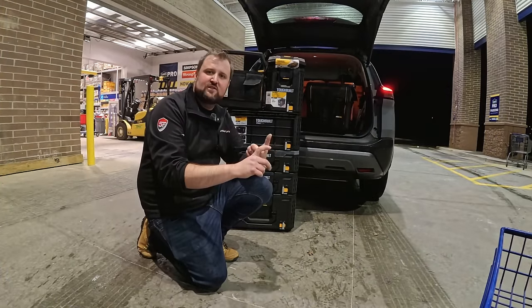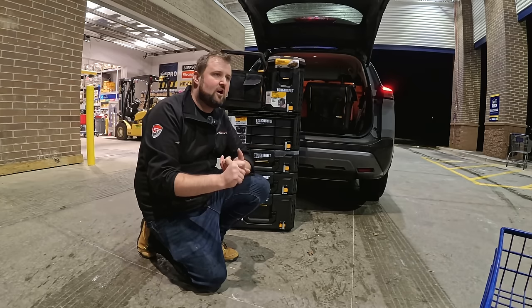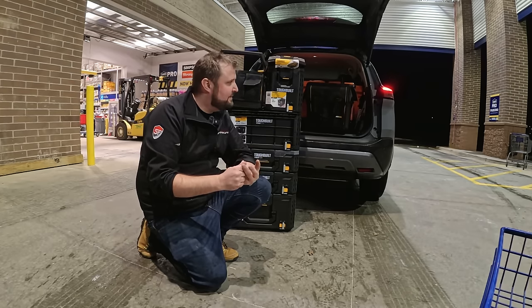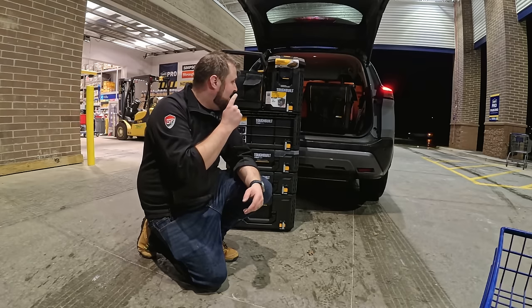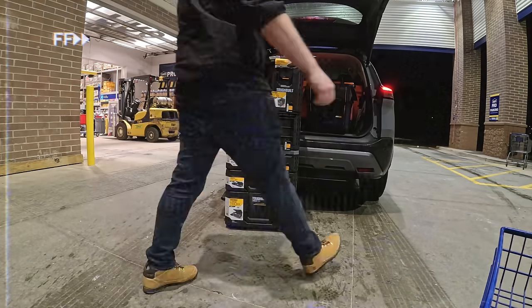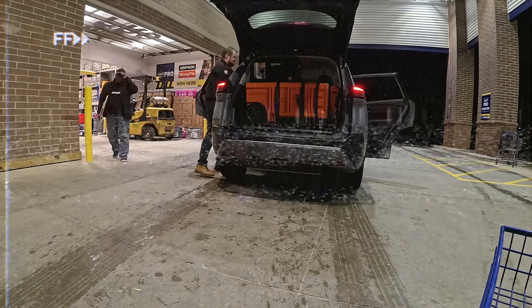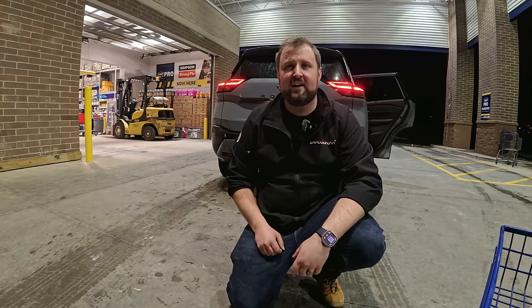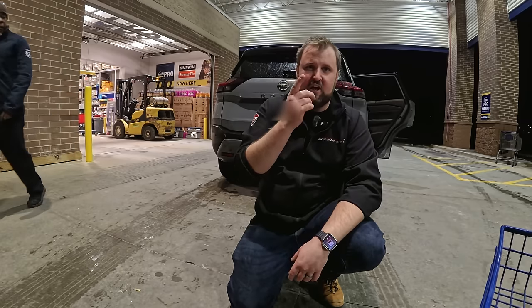Still need the Toughbuilt Stack Tech rolling box. We've got the Flex Stack base boxes back in the UK, but we need the clear-lid organisers, the standard top box, the narrow box, and the drawers. There's a lot of Flex to get — might need a bigger Lowe's. It's pretty late now, about 7 o'clock. Time to find some food, and I'll be back at it in the morning. I think Lowe's opens at 9.